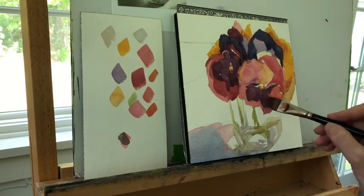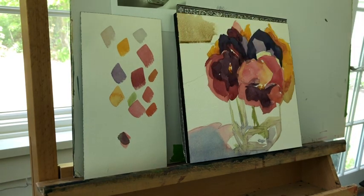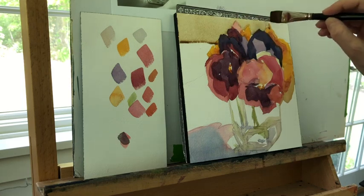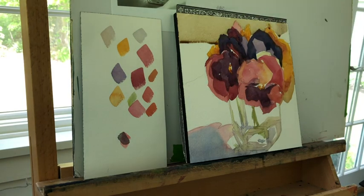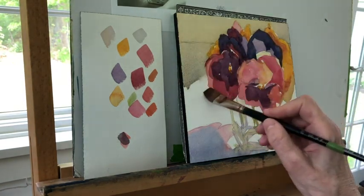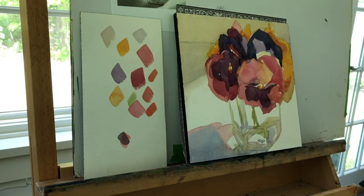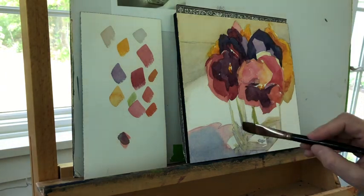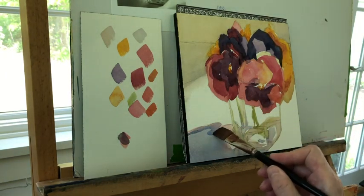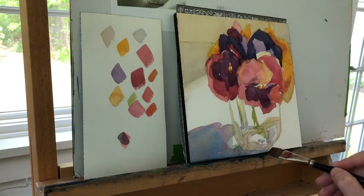Again, I'm simplifying — I could spend hours and hours on the crystal of the glass, but that's not my goal. I want to use as few strokes as possible. If you look at the value dabs on the left, everything there is still midtoned — I don't have any darks or lights in there. Put in a little bit of neutral for the background: if you surround color with neutrals, your color is going to look more vibrant. And we needed an adjustment to the shadow underneath the vase, which I'm doing right now.